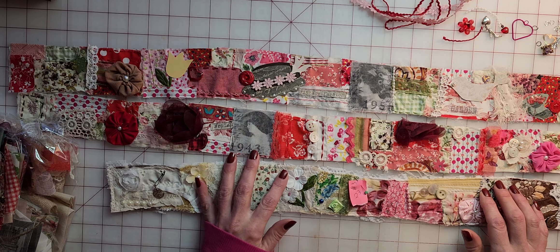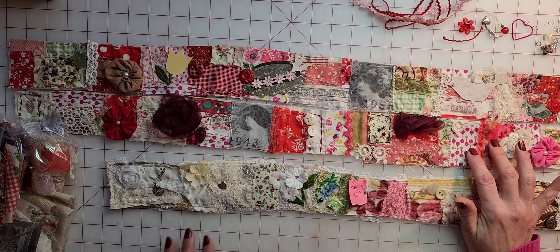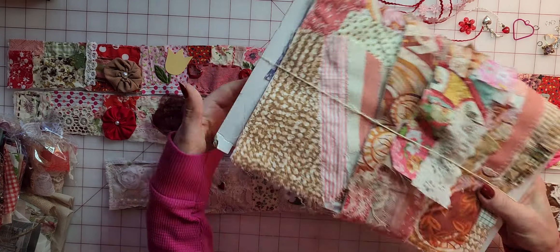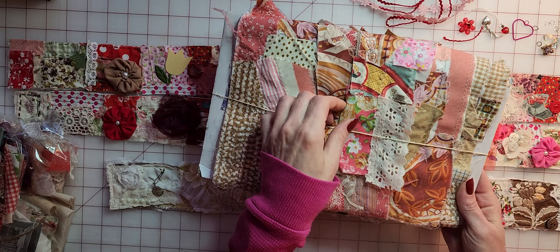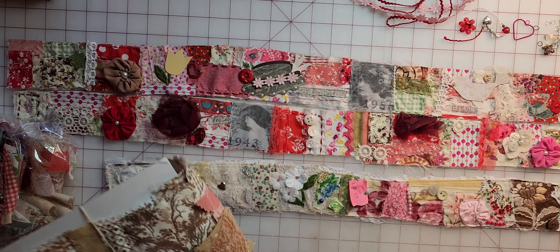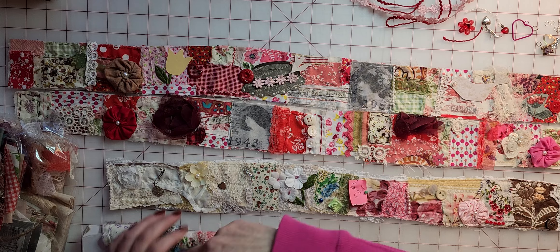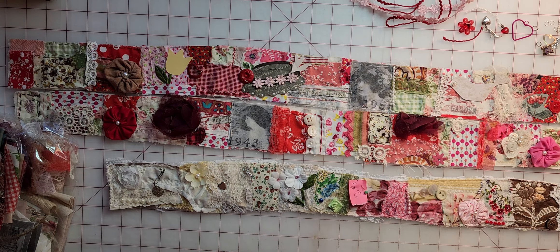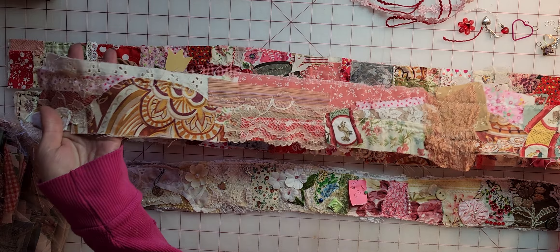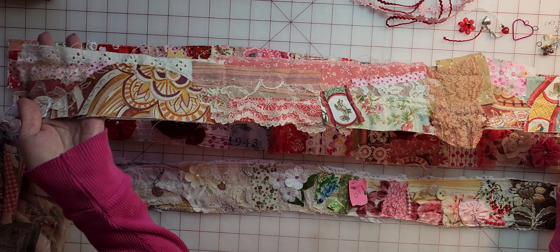I've been plugging away for the past week working on these. Here is the board of all the ones we did in Parts One and Two — I had just cut them into strips. This is one that I just cut out of the board; I didn't do anything with it, no embellishments, we just cut it right out of the panel. This is just plain.